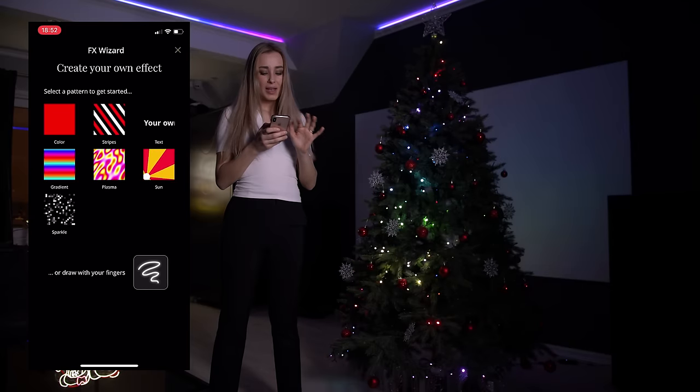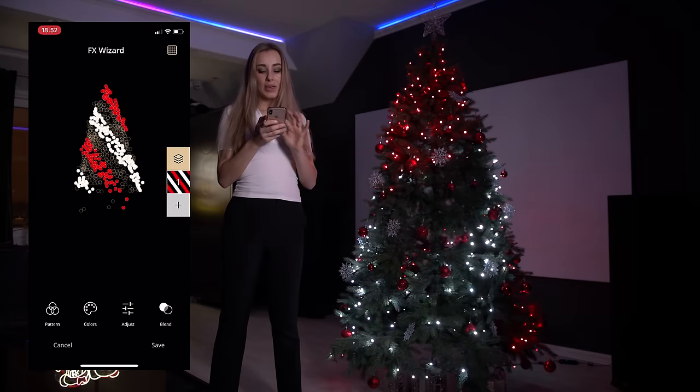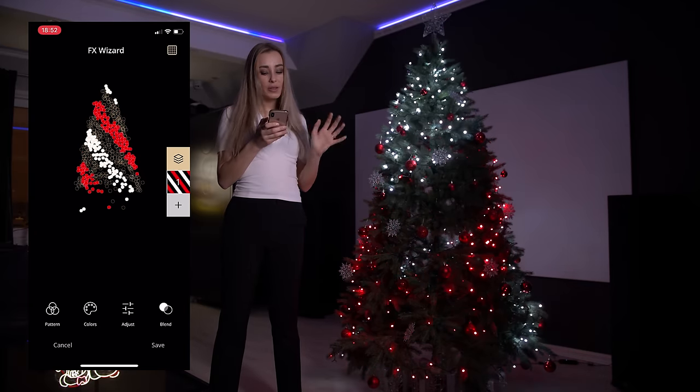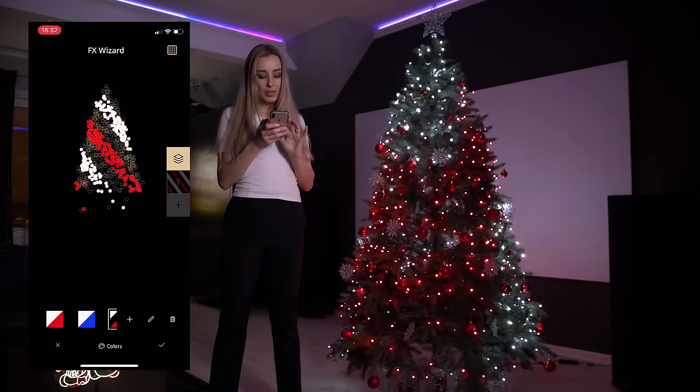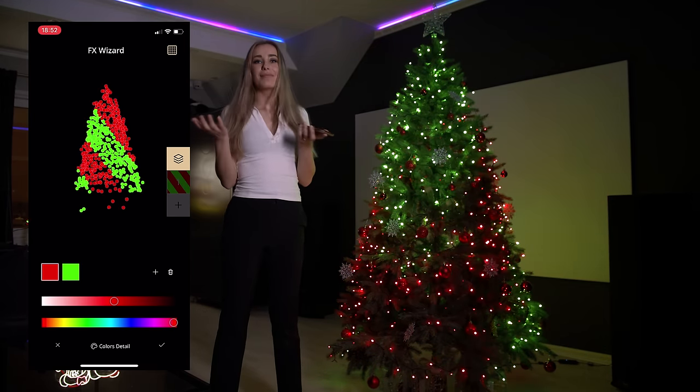It's pretty cool. I'm going to show you another effect like this one, and you can customize it to whatever you like. You can change the colors, for example, like green and red.